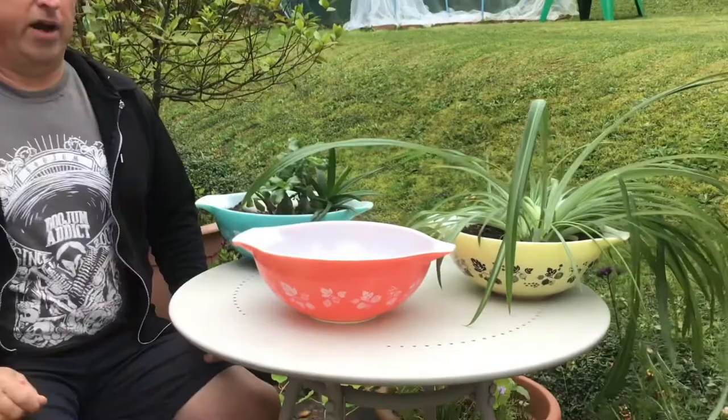Hi there, Brian from Pure Pyrex again. We released a video on the gooseberry pattern just about a year ago now, and to date that's been the most popular video — the most views of all the ones we've done so far. So this time I thought I would offer a wee update on the gooseberry pattern and introduce a new item that we got.